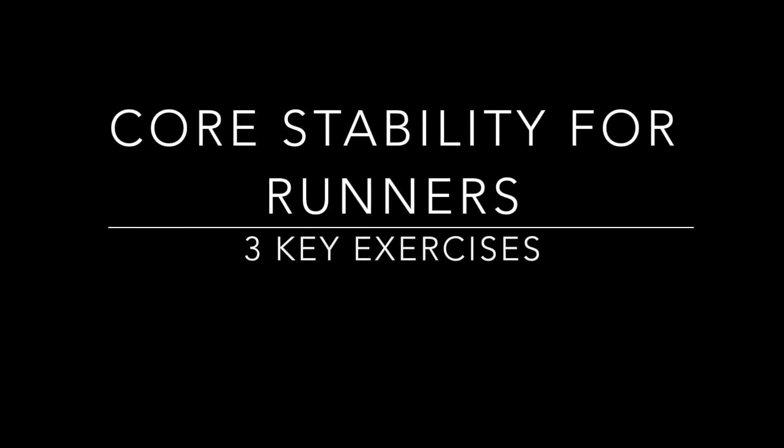This video is going to show you three key core stability exercises for runners. It's important to implement core stability into your training because it's going to help you become a more efficient runner and it's going to help you when you become fatigued as well in maintaining good form.